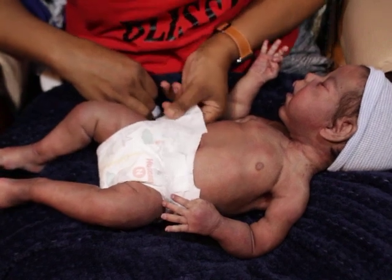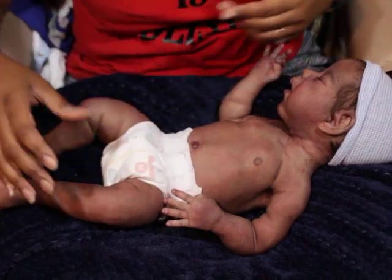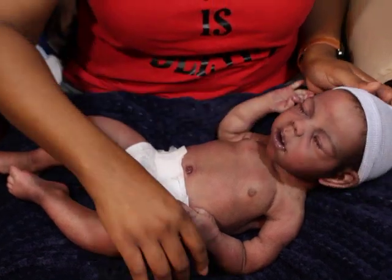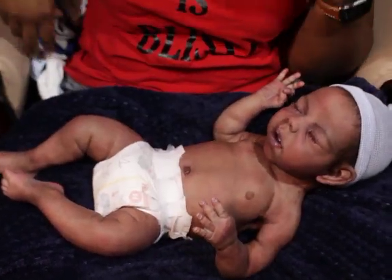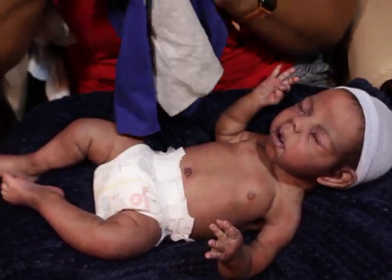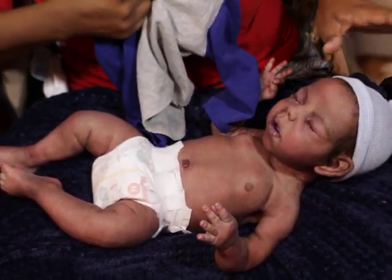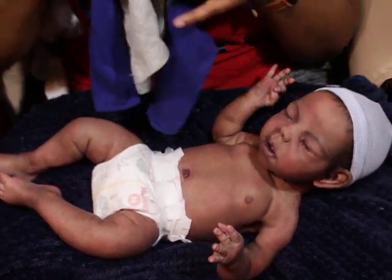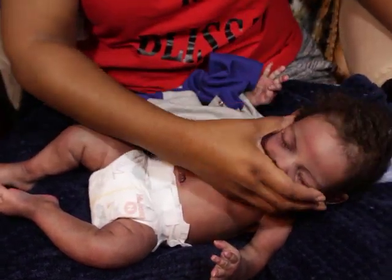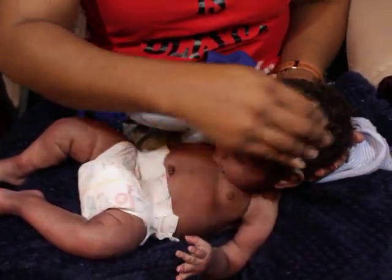That was definitely another reason why I was thinking maybe I'll just sell Puck and start saving up money so I can get an actual doll with the features. But I just can't do it, so I'm over it. And look at that hair — he has bad hair, it looks rough.